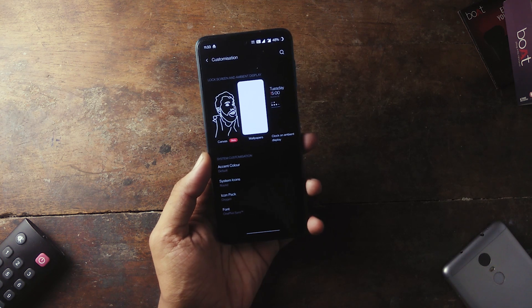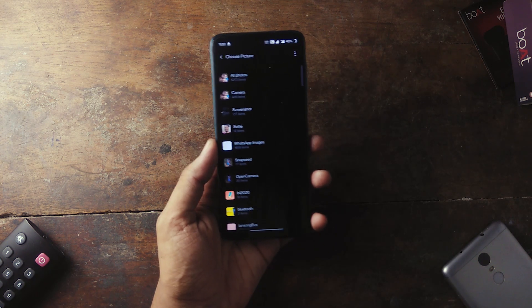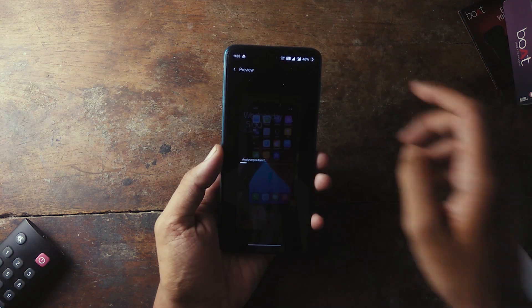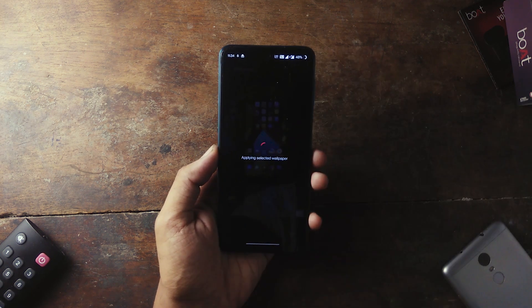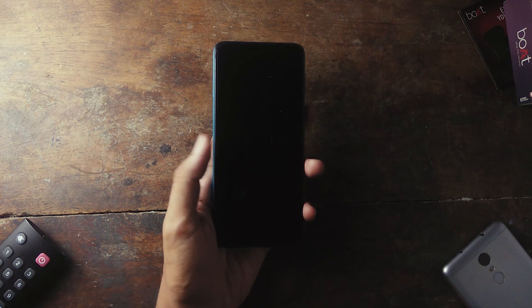OxygenOS 11 brought Always-On Display functionality to OnePlus phones — OnePlus didn't have AOD before. The sad part is that it doesn't work on this phone, and the reason being the lack of an AMOLED display. Also, for some reason, double tap to wake is not working either.